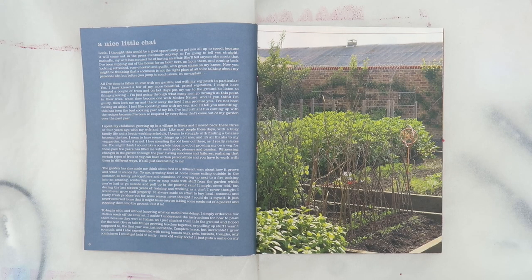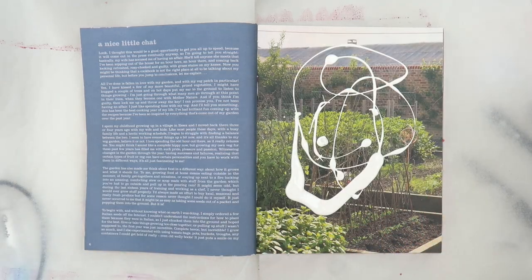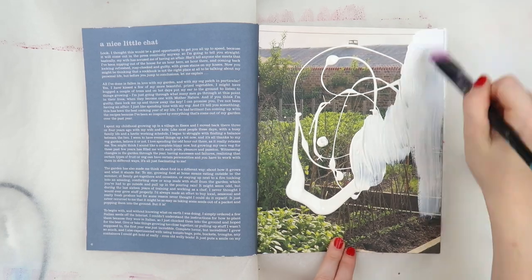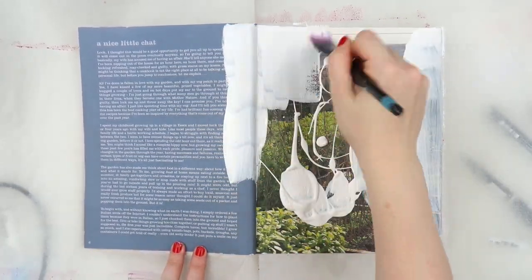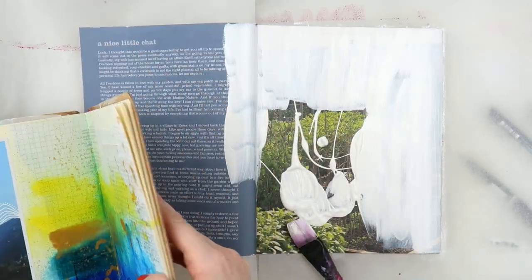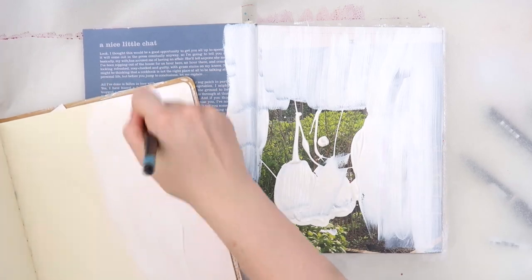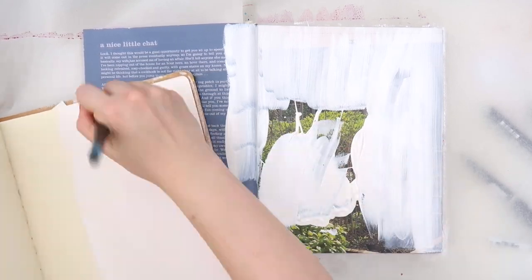For today, I'm working in this altered recipe book and I call it my Jamie journal. You may have seen a process video before, but if you'd like to see how I modified it and put it all together, I have the full process on my Patreon, and lots of process videos over there using this specific journal.